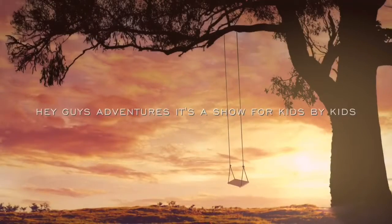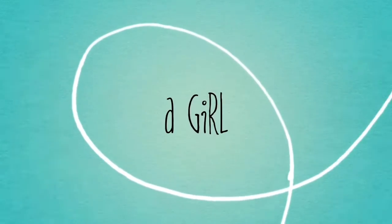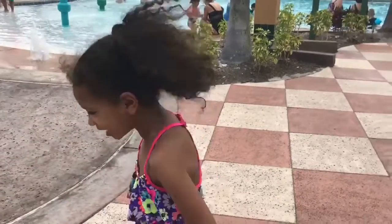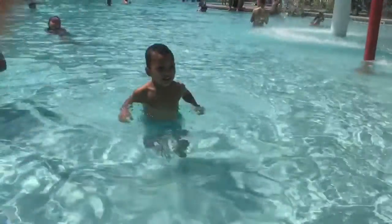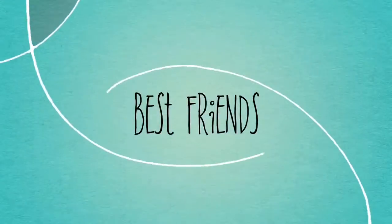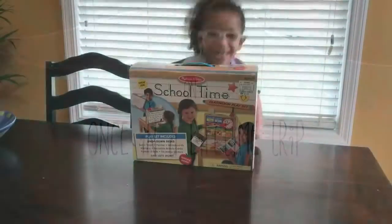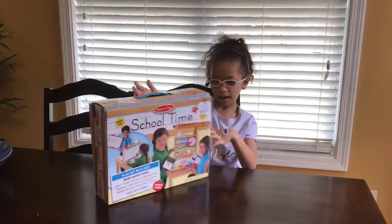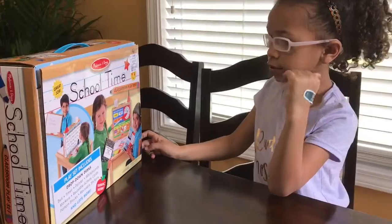Hey guys, it's a store for kids by kids — that's me, Gianna, and that's me, Devani. We're best friends! Hey guys, today we got a class — a class teacher.